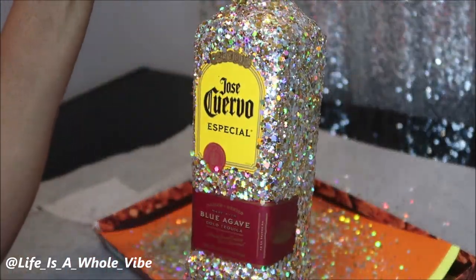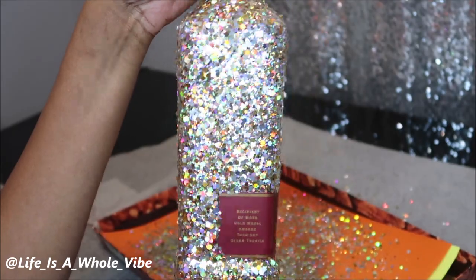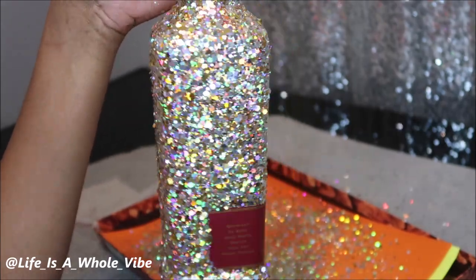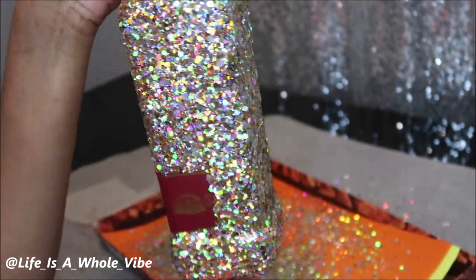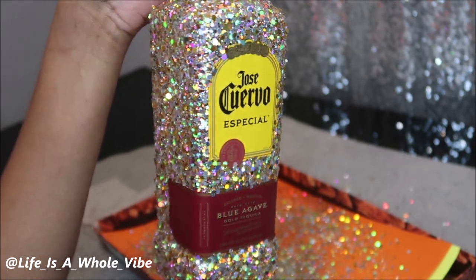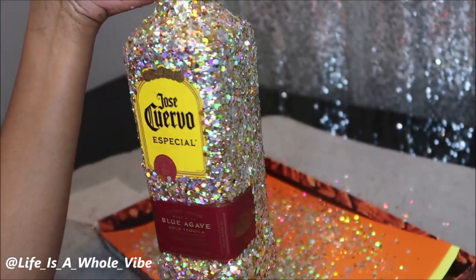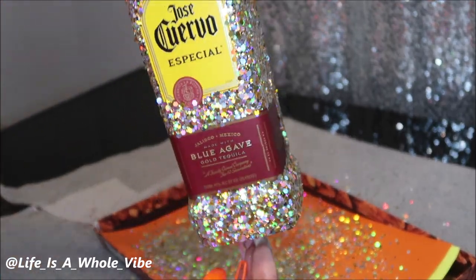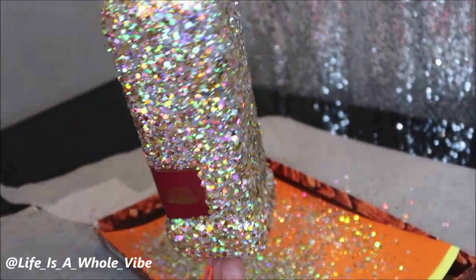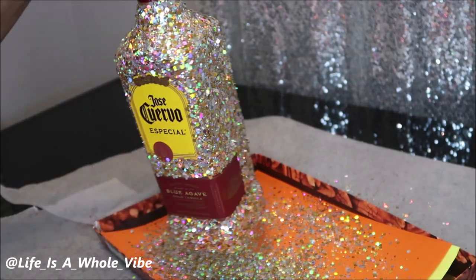How beautiful this chunky holographic gold and silver glitter is — it's so nice and full of coverage. I really don't see a need to put two coats on. It's an empty bottle, which made it easier to glitter because it's not heavy. Those other bottles are so heavy. I have future plans for this bottle — I just wanted to get the glittering out of the way. I'm going to let this dry, check on the other two bottles, and coat those with a second layer.